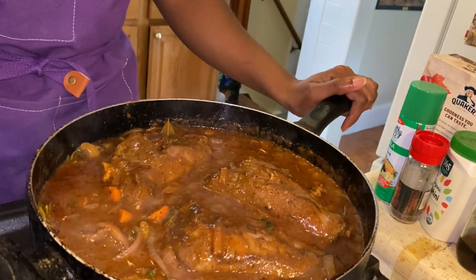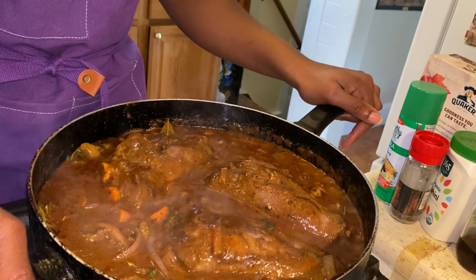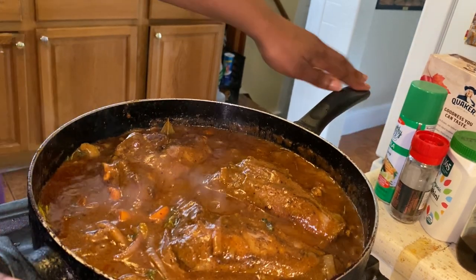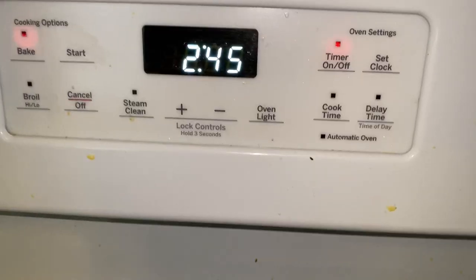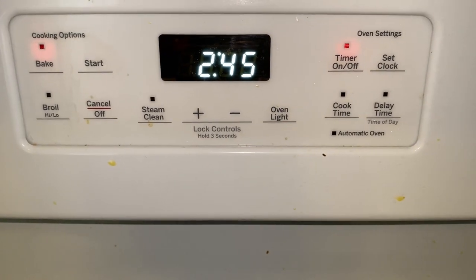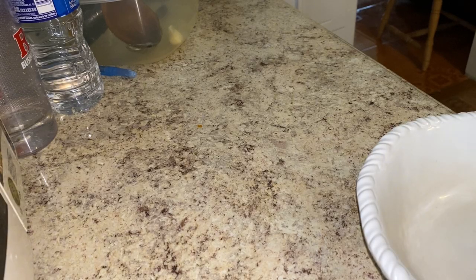We're going to transfer this into the oven for two and a half hours and see how it looks when we're done. I'm so excited! Two forty-five — can't wait till this is done.